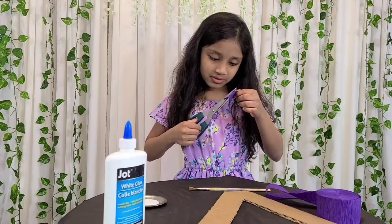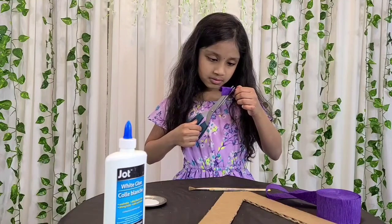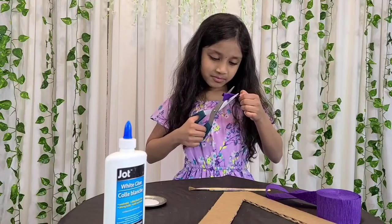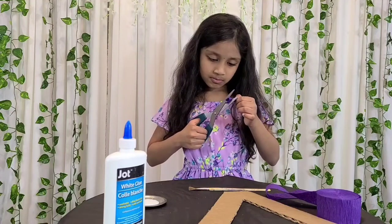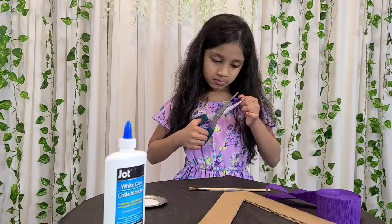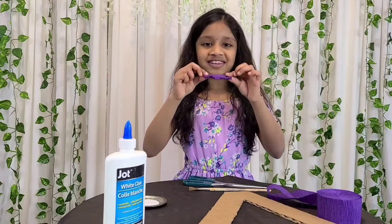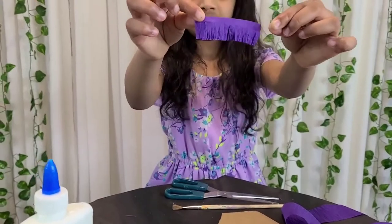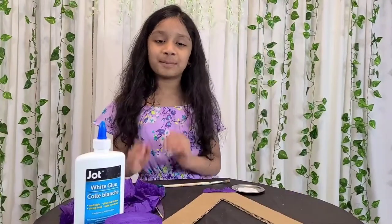Continue cutting the paper this way. This is how it's going to look like. You can see I've made a bunch of these.